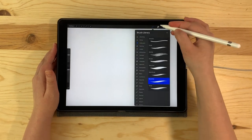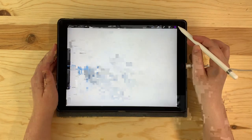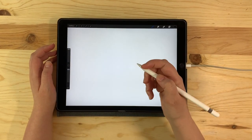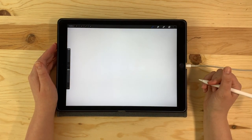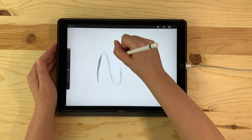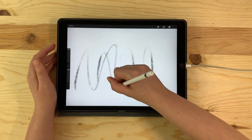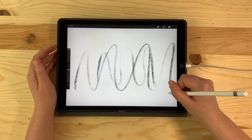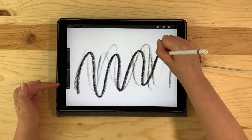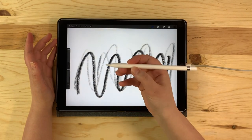Let's see how the pressure sensitivity works for one of the pencil brushes. We're going to go to Sketching and put it on HB Pencil, and select black. I'm going to zoom in to my canvas. Right now I'm pressing really lightly — keep in mind I'm zoomed in on the canvas and my brush is set to its largest size. Now I'm going to add pressure. You'll notice I haven't adjusted my brush opacity at all; the change in my stroke is all related to how much pressure I'm applying with my hand.